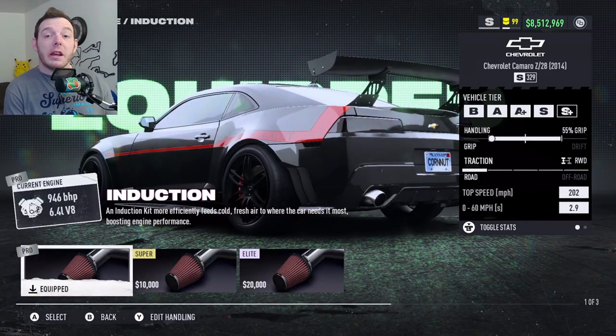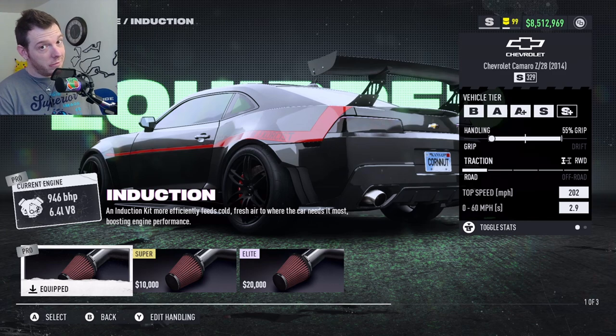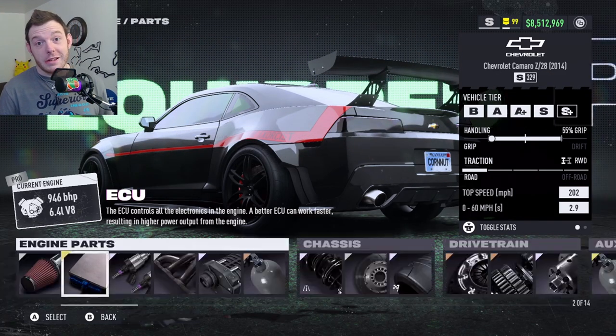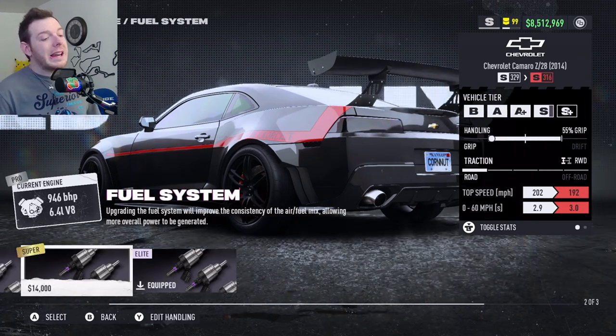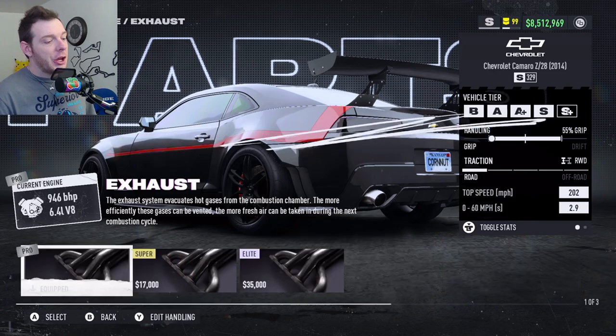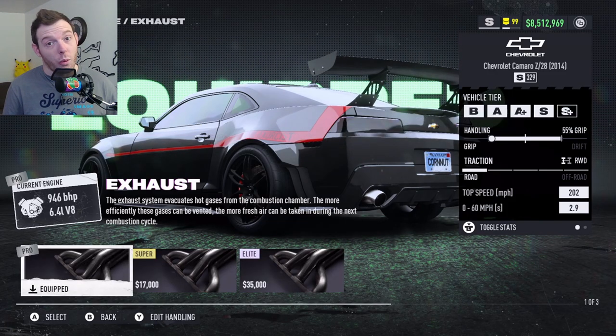For the parts: you are running Silver Pro Induction, Gold Super ECU, Elite Platinum Fuel System, and Silver Pro Exhaust.